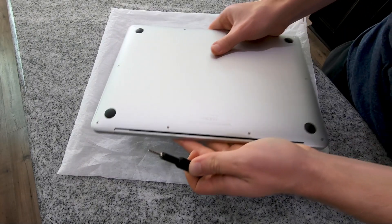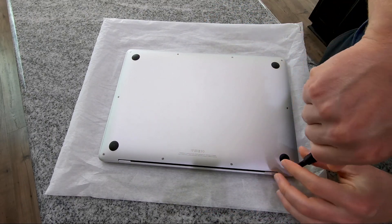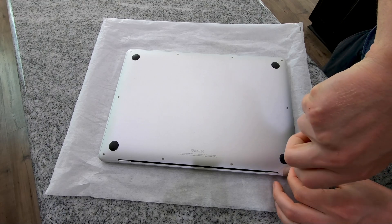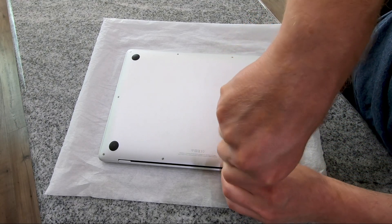Before you begin, make sure your laptop is off. Get a nice soft surface to set your laptop on, and all you're going to do is start removing the 10 screws that hold the bottom of the case on.